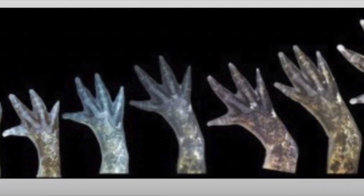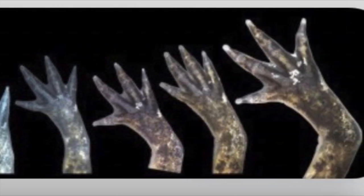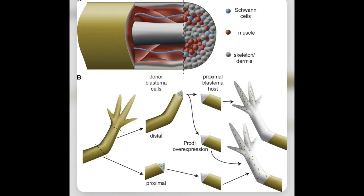In fact, regeneration of the entire limb requires the interactions of fibroblast-derived blastema cells from opposite sides of the limb — for example, anterior and posterior — in order to regenerate a normal limb pattern. So basically, regeneration depends on the severity of the damage done to the oxlatl.